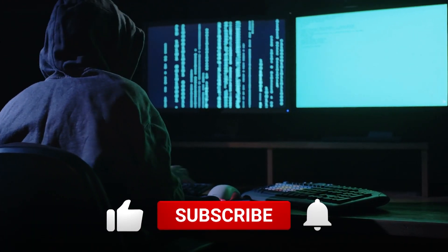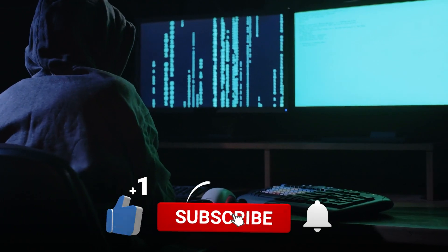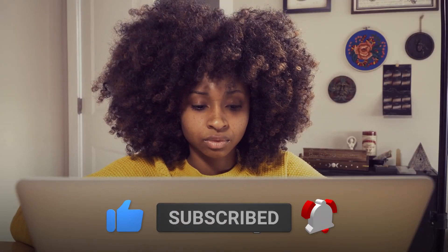If you found this video helpful, be sure to give it a thumbs up and subscribe to our channel for more tech content. If you have any questions or want to share, leave a comment below. Thank you for watching and we'll see you in the next video.